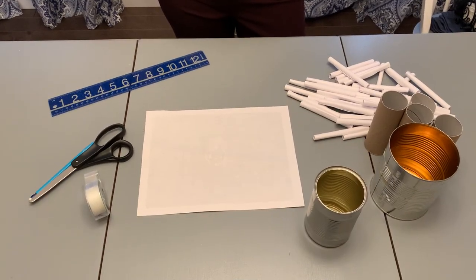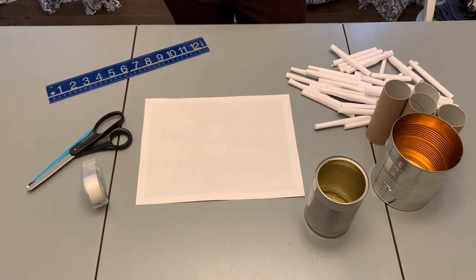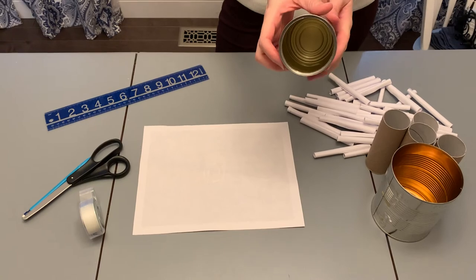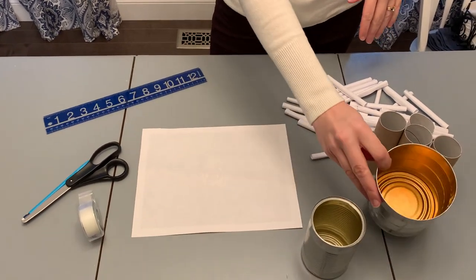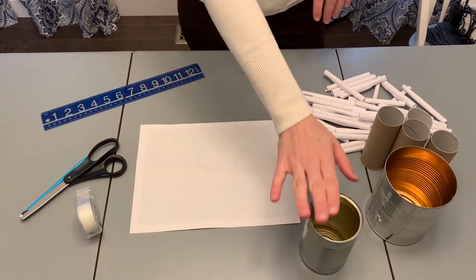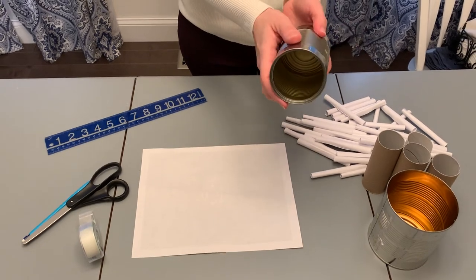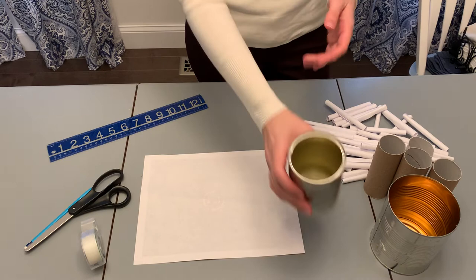All right friends, we are ready to make our mason bee house. The things you're going to need are a can — I just have a small soup-size can, but any can is fine. I've got a bigger one here if you wanted to make a larger bee house. You'll want to clean it out, and if you take the wrapping off, a fun thing might be to paint it with some non-washable paint.